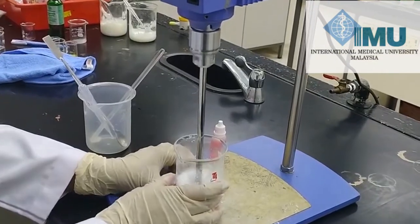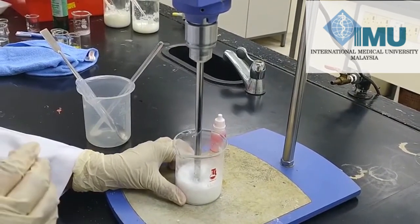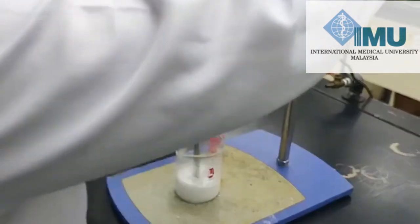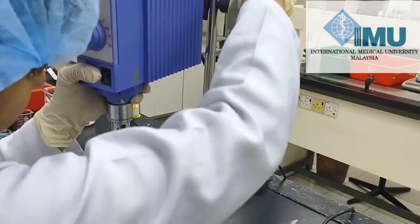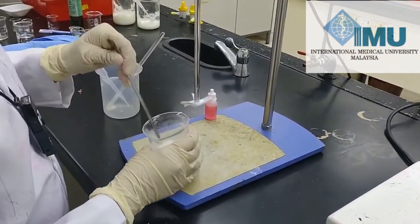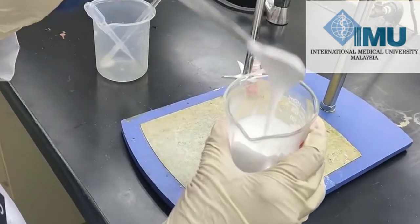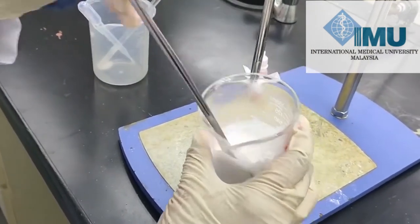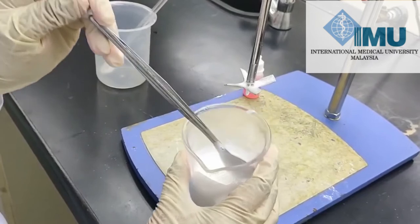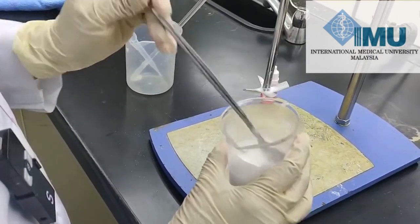The shampoo has come to room temperature and the texture is a bit thick. Now we will check the consistency — it is very good, very thick and uniform in texture. The flowability is greater compared to conditioner, because conditioner has more oil content. Your shampoo is ready.